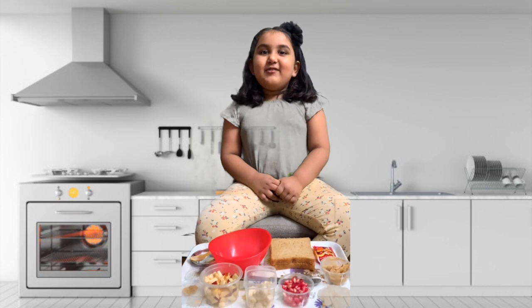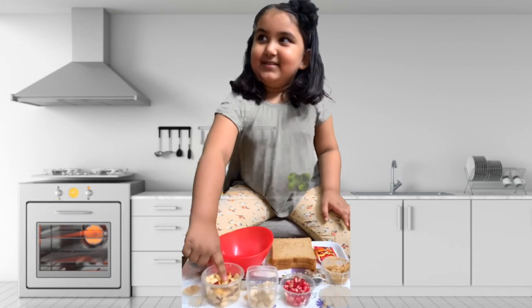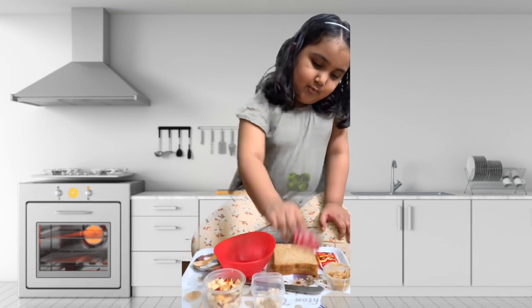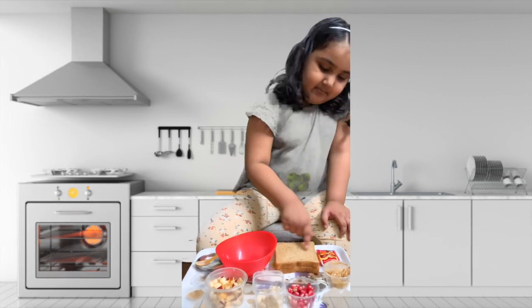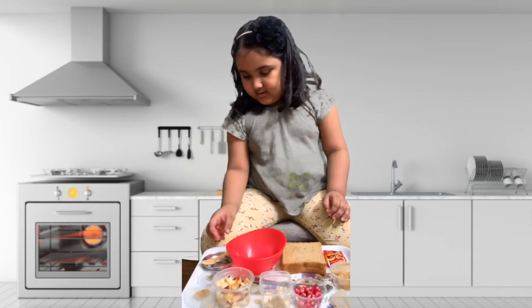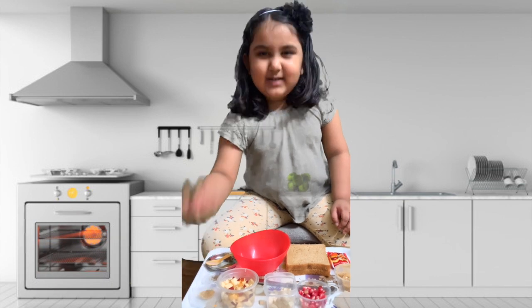Food sandwich. What are the ingredients? Can you tell? Apple, cheese, banana, grapes, jam, bread, salt, black pepper, and masala. Wow!